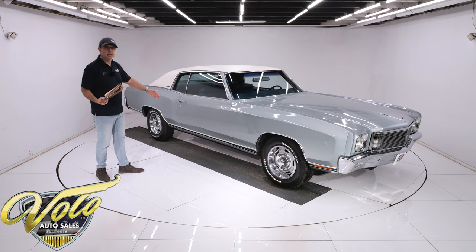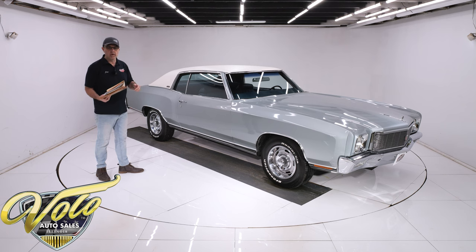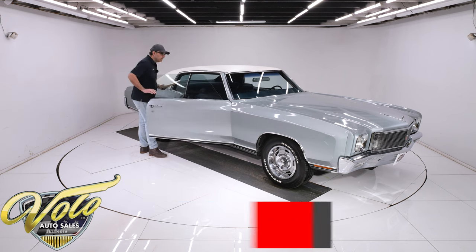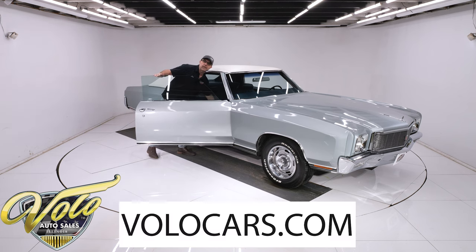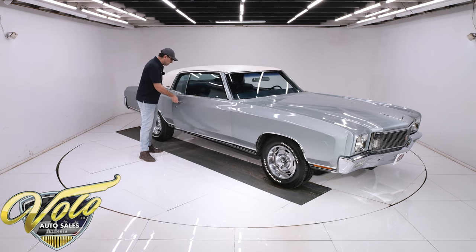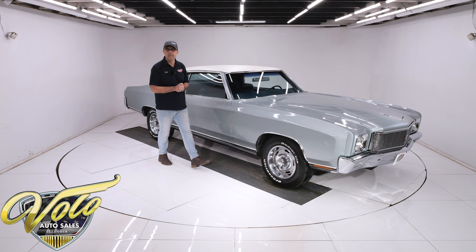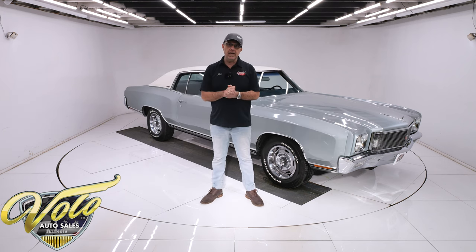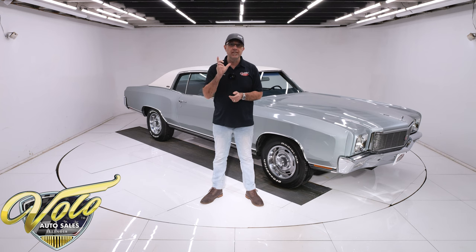Look at the colors — Nevada silver with the blue and the white. Really sharp. They're saying it's one of one. Can't tell for certain, but it's certainly a rare and attractive color combination. You can go to volocars.com to read the information, study all the pictures top to bottom, and that's where you'll find a price tag on this car and every car we have for sale, along with a monthly finance option.